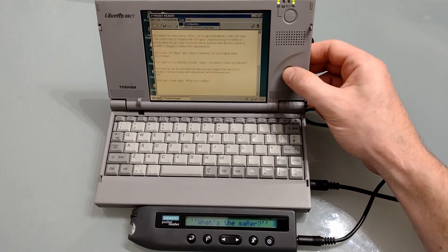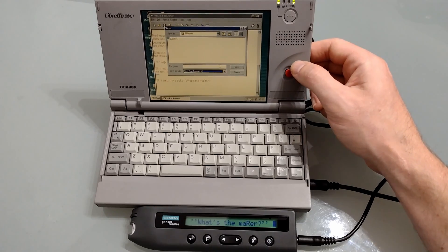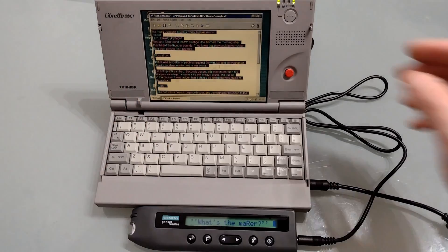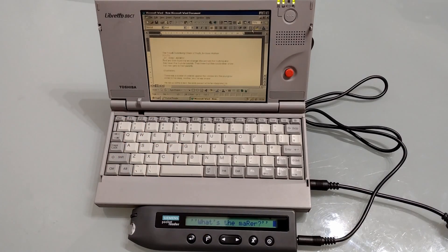Under Tools you can also reconfigure your Pocket Reader — you can see the ROM version, how much memory you've used and the current language settings. Under the save options it'll normally save as rich text format, although you can choose standard text, and the default folder is in the PR reader. You can also use standard shortcut keys to select all, copy, and then add to a pre-existing document. As you can see it maintains the colours when pasted in, which could be useful for editing.